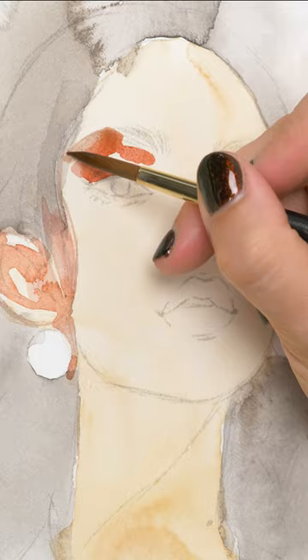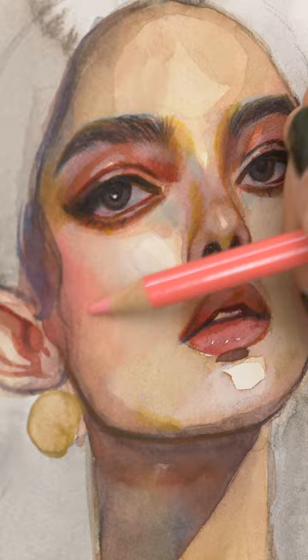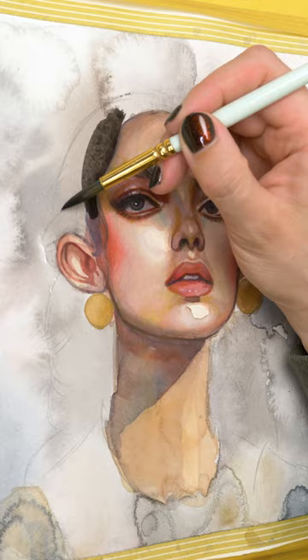I started this one by creating a digital sketch first, which I printed onto my watercolor paper. My printer prints waterproof, but you can also simply trace your drawing onto your paper.